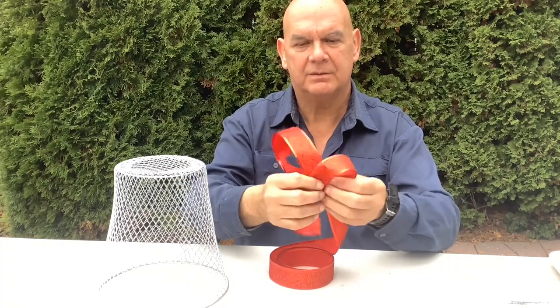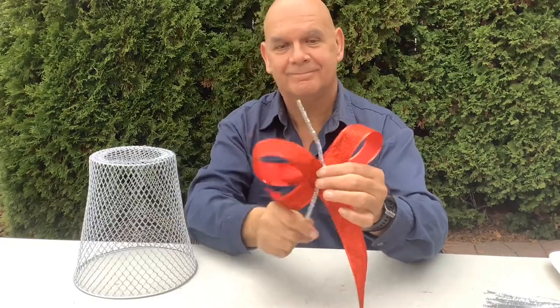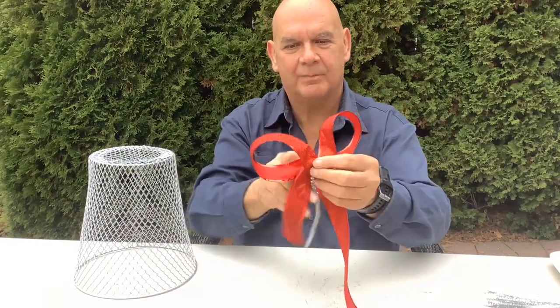Here I am making a very simple bow from some Dollar Tree ribbon. Once you have your bow sort of roughly laid out, just check it for scale, then wrap it up tight with a chenille pipe cleaner.